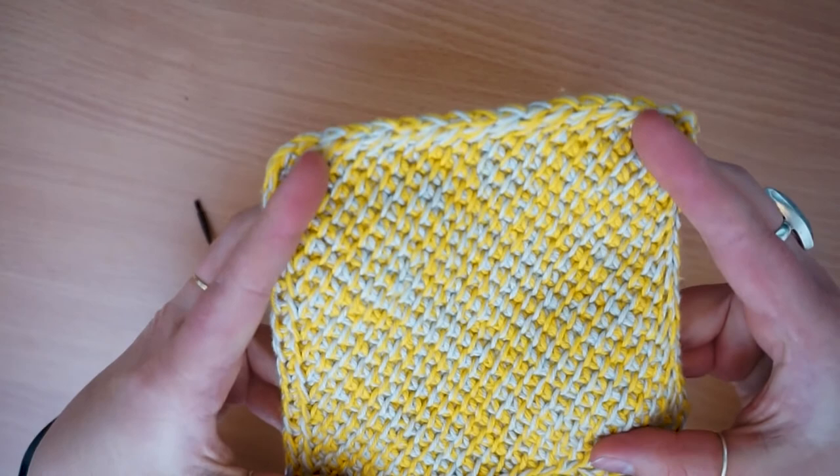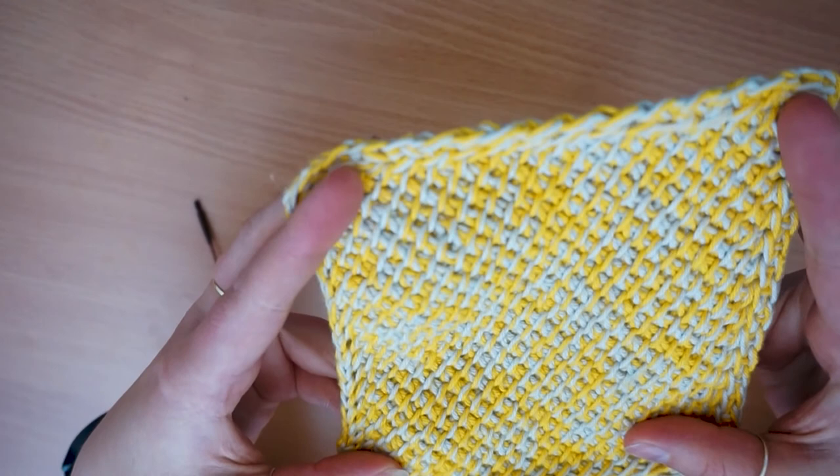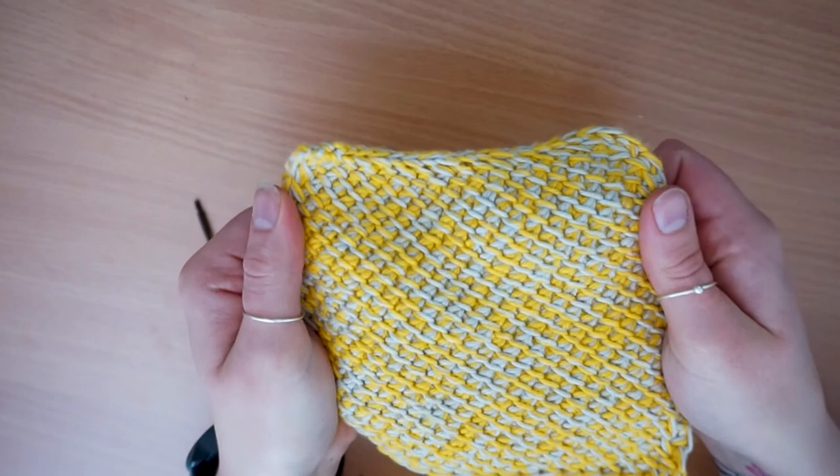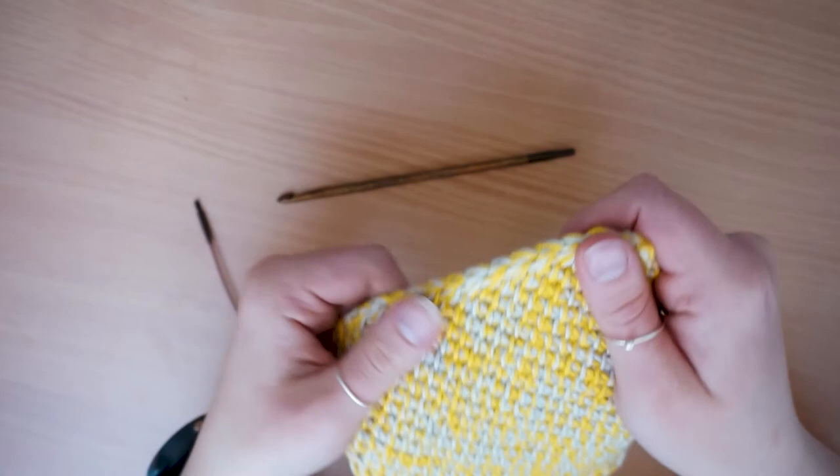That's it for my Tunisian corner-to-corner dishcloth. If you've enjoyed this video please comment below and like it. We have weekly videos so please subscribe to my channel. Our social media handle is CraftyLlama UK — find us on various platforms and tag us if you attempt anything from this video. You can purchase all tools used from our shop, linked below. That's it for this week — I'll be back next week. Bye!